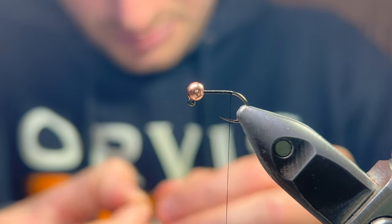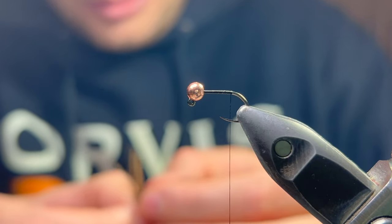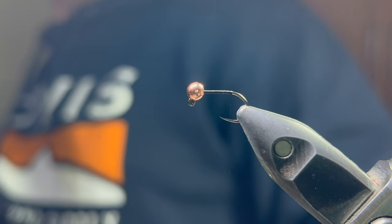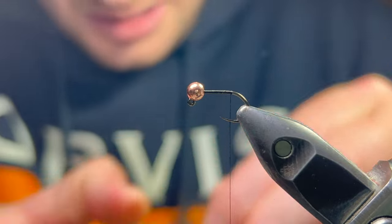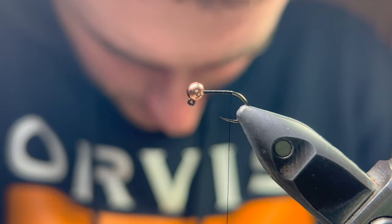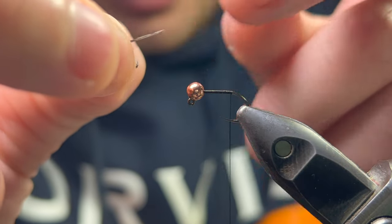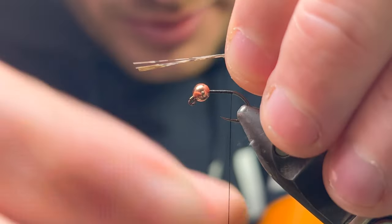Anyway, we're going to start off as usual with a quick whipping of nano silk in 12/0 — pretty much my standard tying thread unless there's a reason to use something else. To start with we're having coq de leon on the tail — love it, really light, doesn't affect sink rate too much, and it's got a lovely barred effect throughout the material.